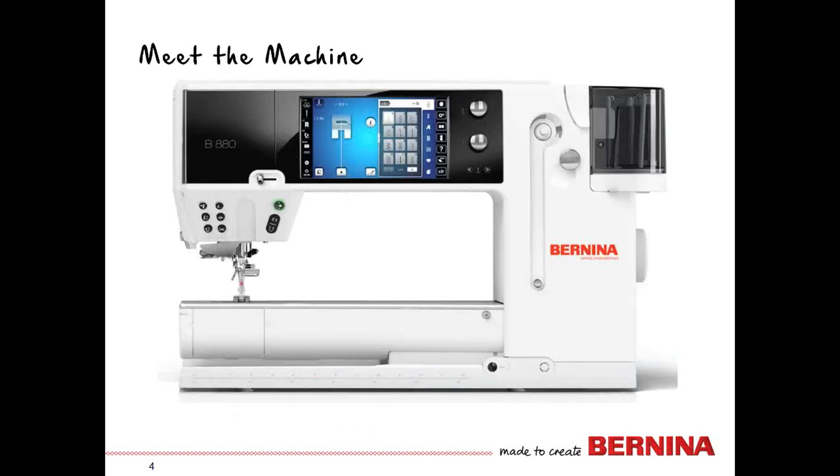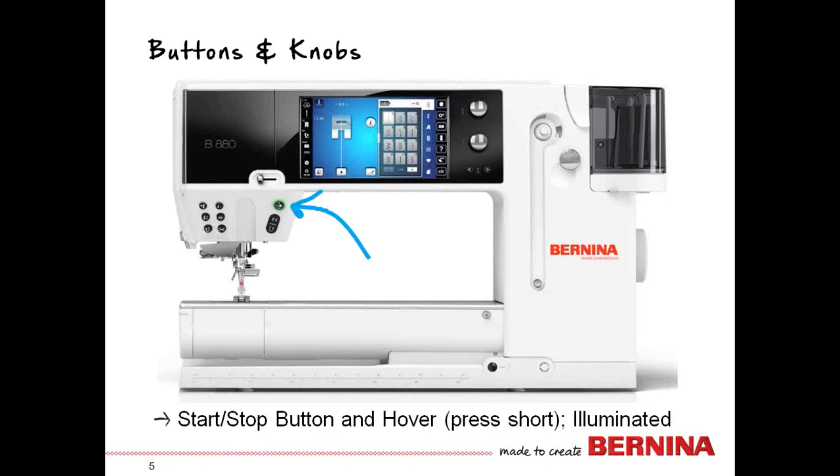All of the icons and buttons are on the front of the machine. Everything is here. It's a large machine, and so for comfort, everything is on the front. The start-stop button is either red or green — it's an illuminated button — and it helps you sew. You can also press it quickly to hover.